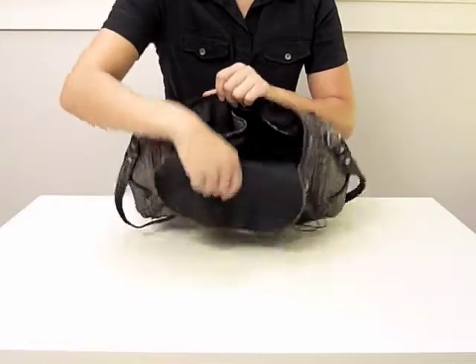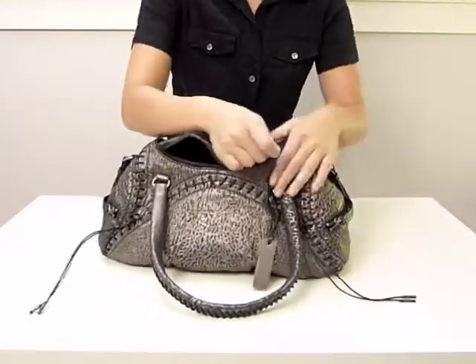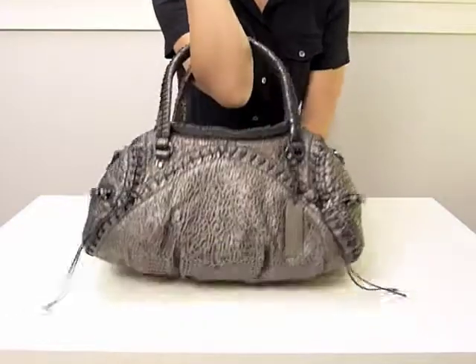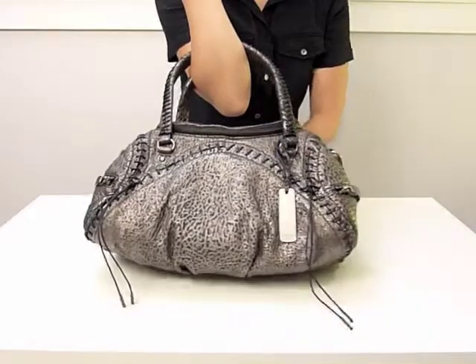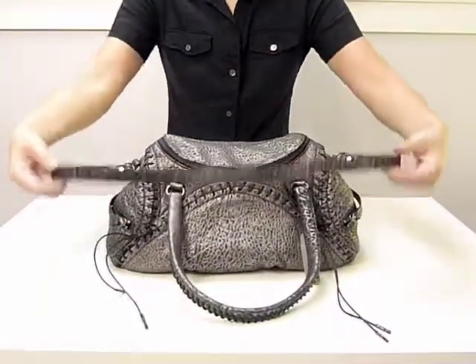The Bijou is a medium-sized satchel at 13 inches long and 7.5 inches wide. It weighs approximately 2.8 pounds. The handles have a shoulder-friendly 6.5 inch handle drop. The Bijou also comes with a detachable shoulder strap with a 15.5 inch strap drop. A dust bag is included.